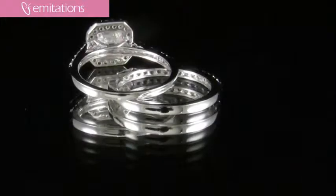Hi, I'm Belle with imitations.com and I'm here to show you our Devon's Asher-Cut wedding ring set. This is one of our most popular and top rated items. Our customers have given it a five-star rating and it's perfect if you're looking for that realistic look that will fool anybody.